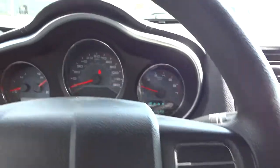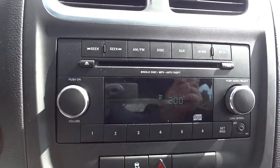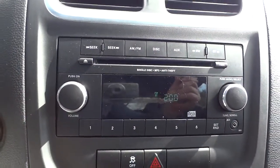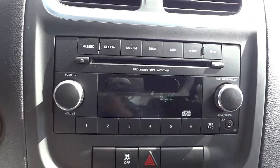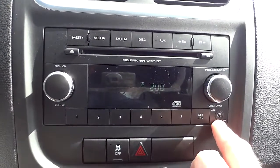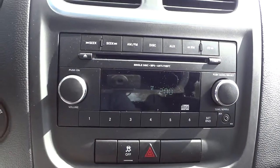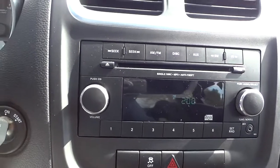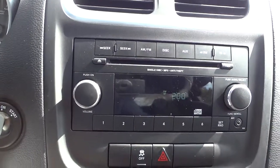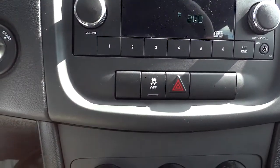Here are your gauges — pretty basic and easy to read. Here's the radio — also basic and easy to read. It does have a single disc CD player that will play MP3s, and it also has an auxiliary input for playing an MP3 device or something like that, giving you options besides the CD. It has AM/FM — no satellite radio on this one.